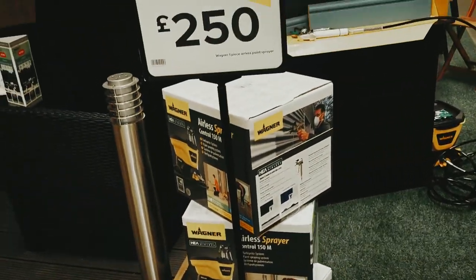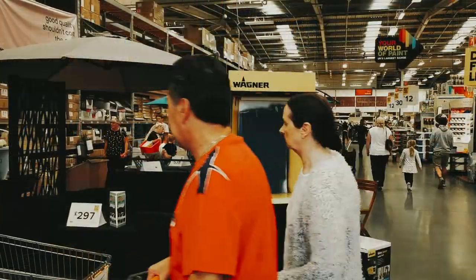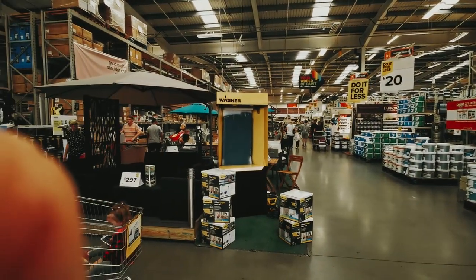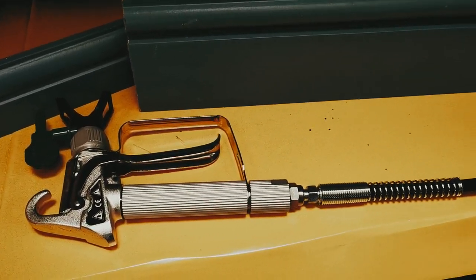If you follow me regularly on Instagram, Twitter, YouTube, or anywhere else, you'll know that I recently did a couple of days for Wagner demonstrating their new 150M gravity fed little sprayer in a B&Q locally. However, today we're going to use it on a real live job. Got a little kitchen extension, so we're going to see if it's up to the job of actually being used in a real situation. It's all very well using it in a B&Q warehouse on a little bit of lining paper, but would it stand up to a decent day's work on a real life job? Let's find out.